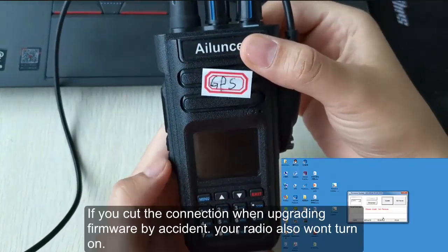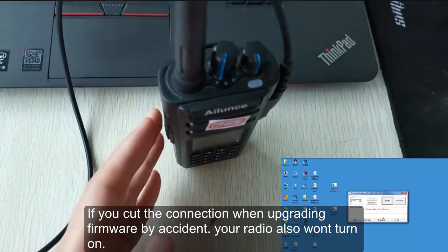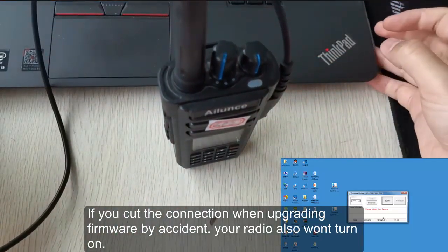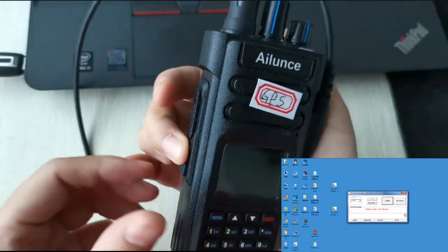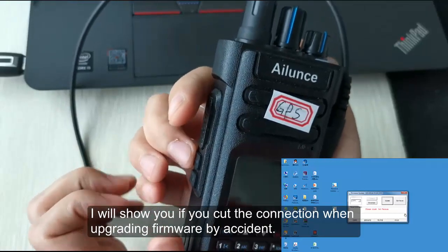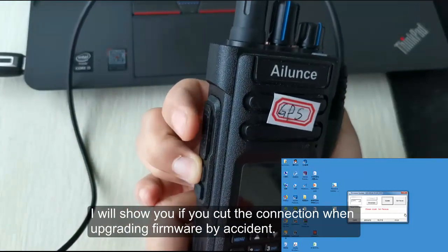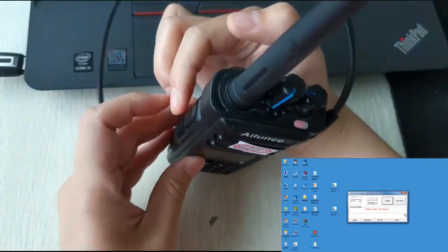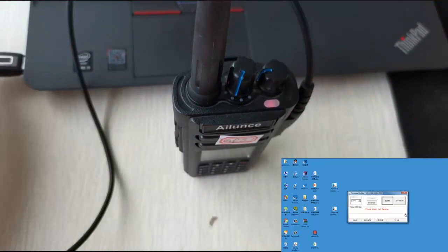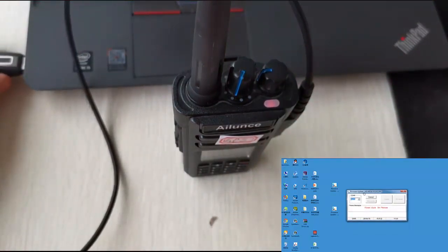If you cut the connection when upgrading the firmware by accident, your radio also won't turn on. I will show you what happens if you cut the connection mid-upgrade and how to recover the radio.